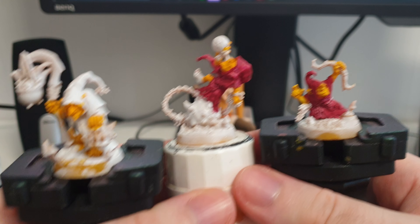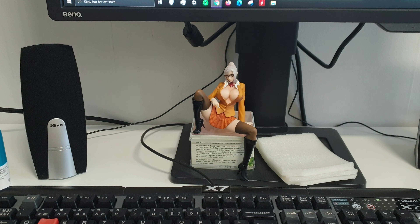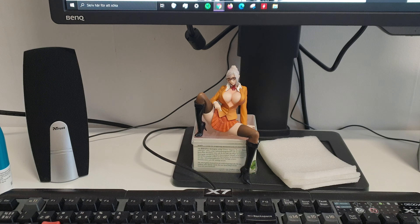Hello guys, it's a hobby update. It's been a long time since I last did one of these. I finished Stormsire's Champions and they're in the cabinet behind me.